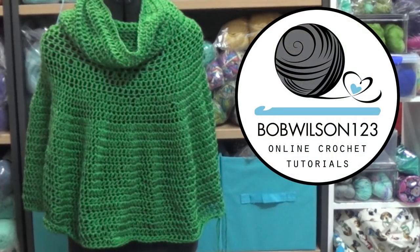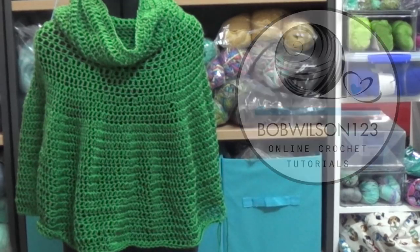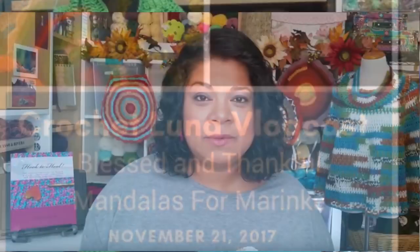G'day and welcome to another video. In today's lesson we are going to learn how to make the Luna poncho. You may recognize this poncho — it was inspired by my cow neck poncho, but Claudia from the Luna podcast here on YouTube has slightly changed it and I think it looks great. So we are going to learn how to make this fabulous poncho.